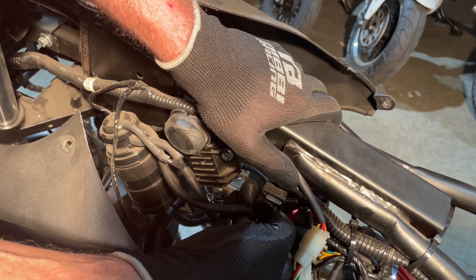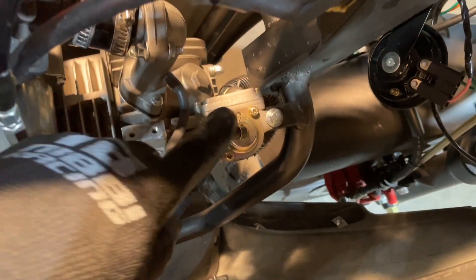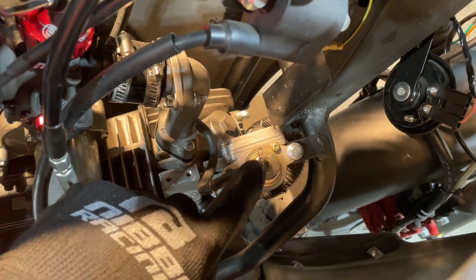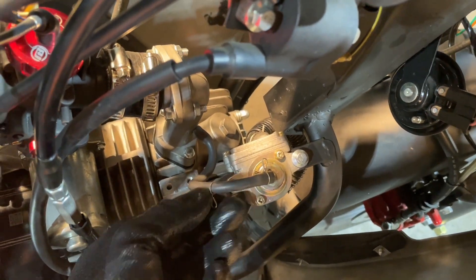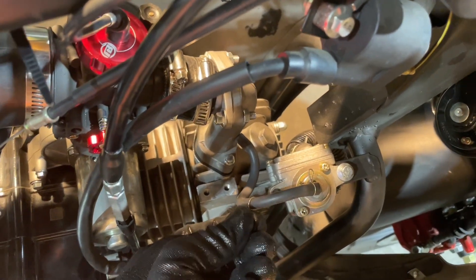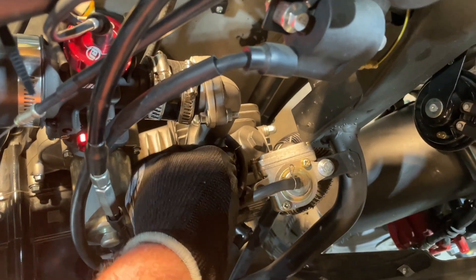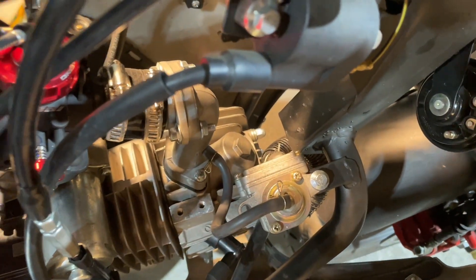Now if we come around to the other side, right down here — this is our emission system. The lines are easy for this one. This one comes off and goes to the vacuum port on the side of the intake. Sorry, I never put that clamp back on after I changed the intake and put the new carb on it. There we go, that's on there.